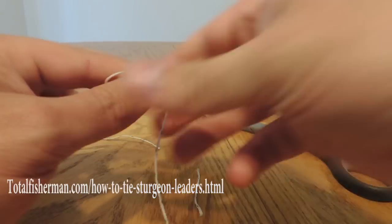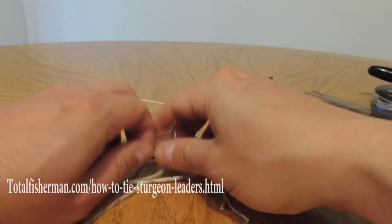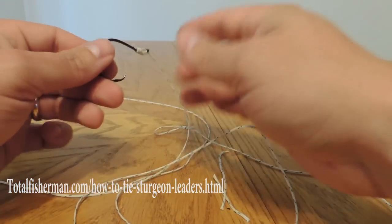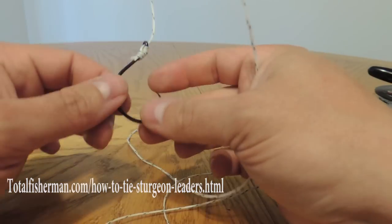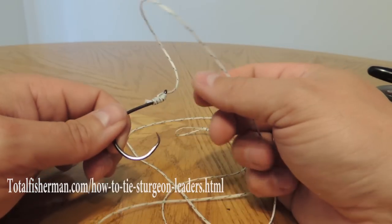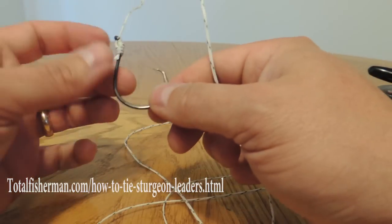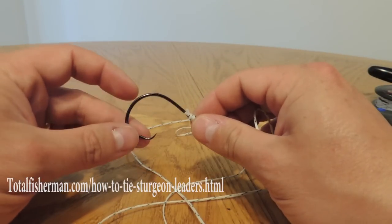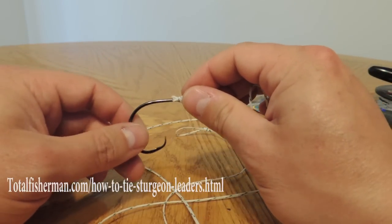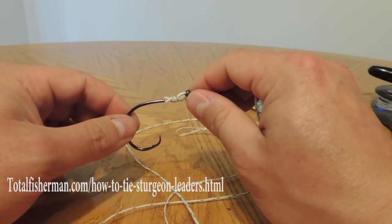Cut that off and there you have it — that's our sturgeon leader. Make sure that you change these out before they get frayed up. Circle hooks tend to stay sharp for a very long time so they definitely last. Check out our website — at the end of the video there will be a link and we've got a great deal on these Gamakatsu hooks. Visit us at TotalFisherman.com. I'm Kevin Newell, thank you.